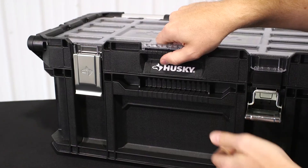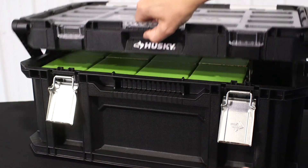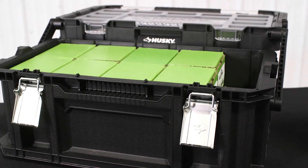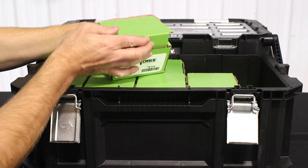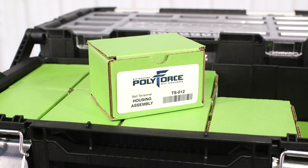Kitmasters also offers a mobile version of the PolyForce modular system, which is ideal for mobile repair technicians. The PolyForce mobile repair kit comes with everything you need to assemble a belt tensioner on location, including all of the modular components and all of the required tools. Simply identify the tensioner, choose the correct components, and assemble on the spot. The PolyForce mobile repair kit is an indispensable tool for mobile repair technicians.